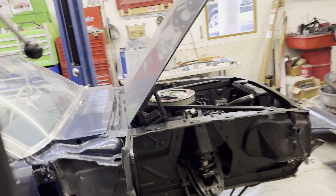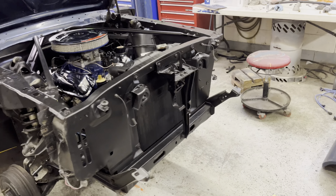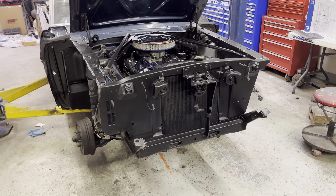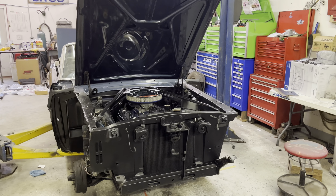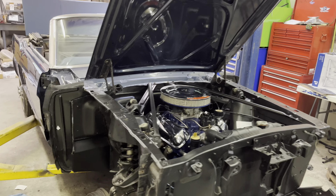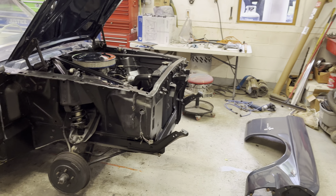The 53 F100 Coyote Swap project — I have it stored at a shop up the road. I'm just out of room right now trying to get this convertible finished. As soon as the convertible's done, I've got a couple of customer cars to work on. Then hopefully in the fall I'll get back on the truck and have it ready for spring next year.